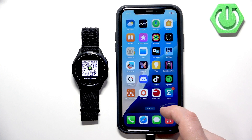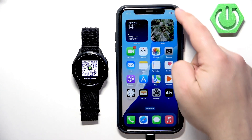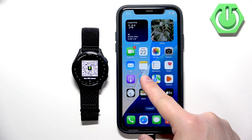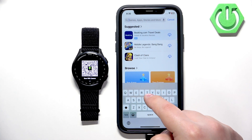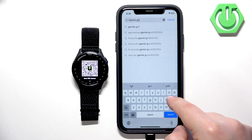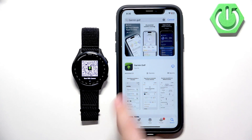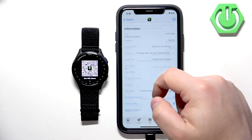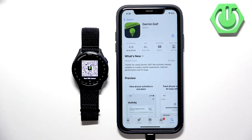Now we can open the App Store on our iPhone. We need to download the application to pair the devices together. Make sure you have internet connection and Bluetooth enabled, then open the App Store. Tap on Search, then tap on the search bar and type in Garmin Golf. Tap on search. In the search results you should see the Garmin Golf app with its icon. Tap on the app, then tap the Get button to download and install the application. Wait until the application is done installing.